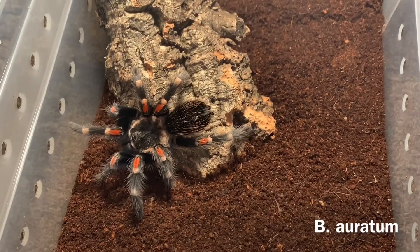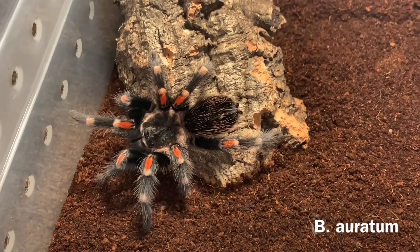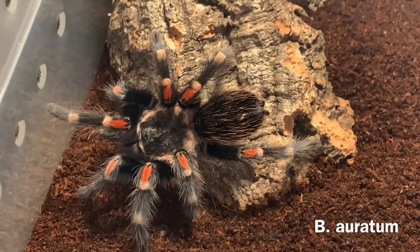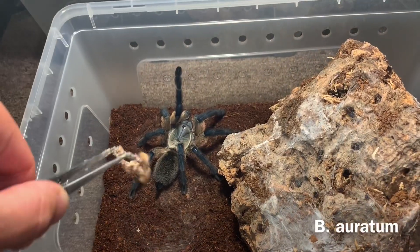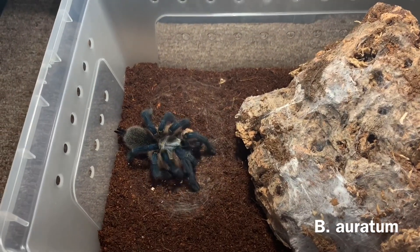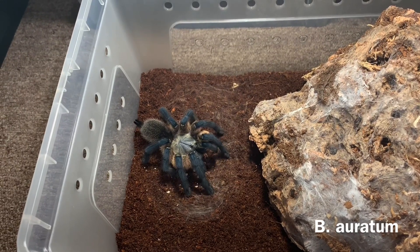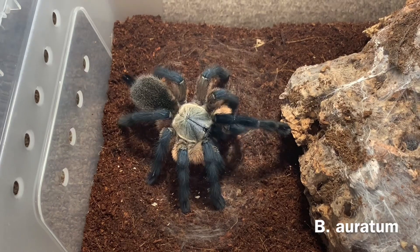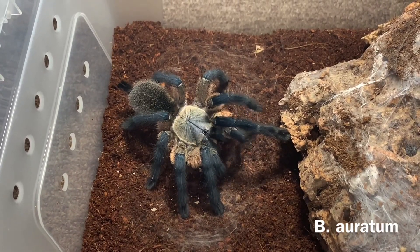Here's another oratum — absolutely gorgeous. I'm going to start feeding these up. I wish I could find a male for them; I had three freshly molted females but I can't find a male. Here is my biggest Monocentropus balfouri adult female. She's been with me the longest, around four or five years now — absolutely a stunning tarantula. She's freshly molted and I just got a male that's coming for her.